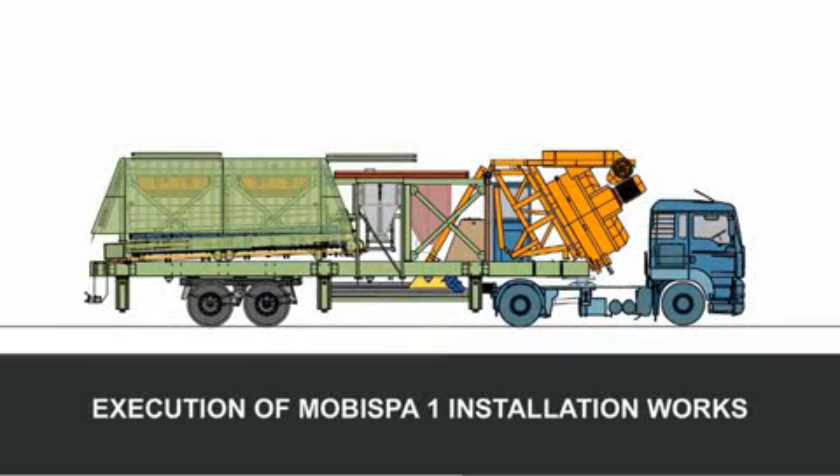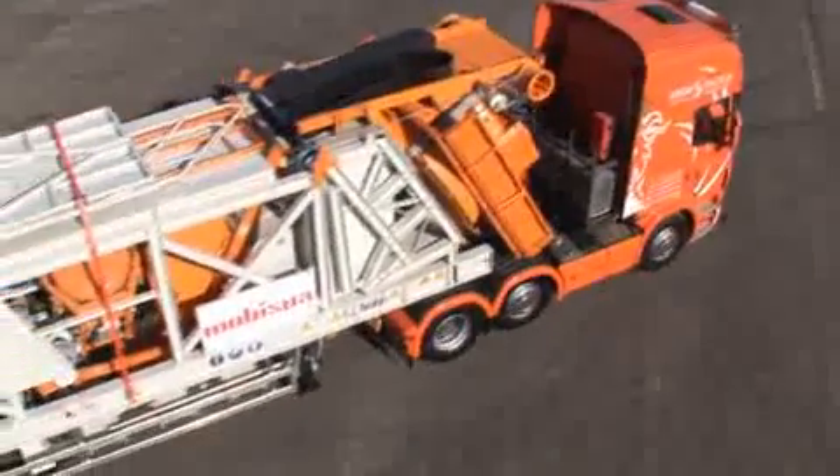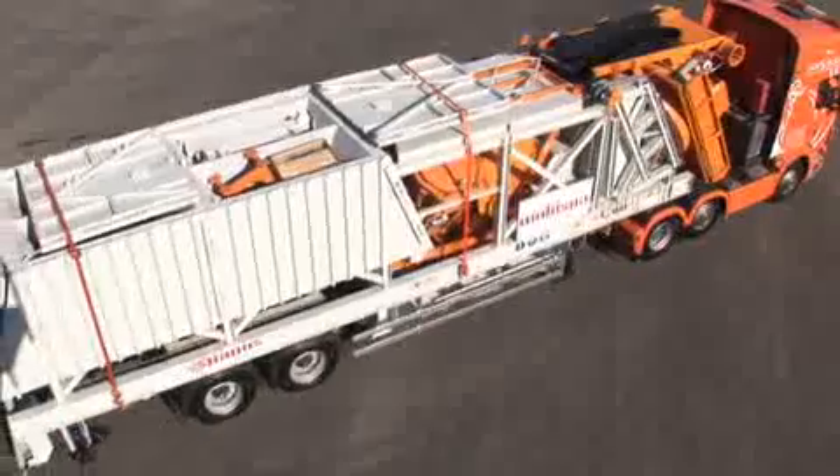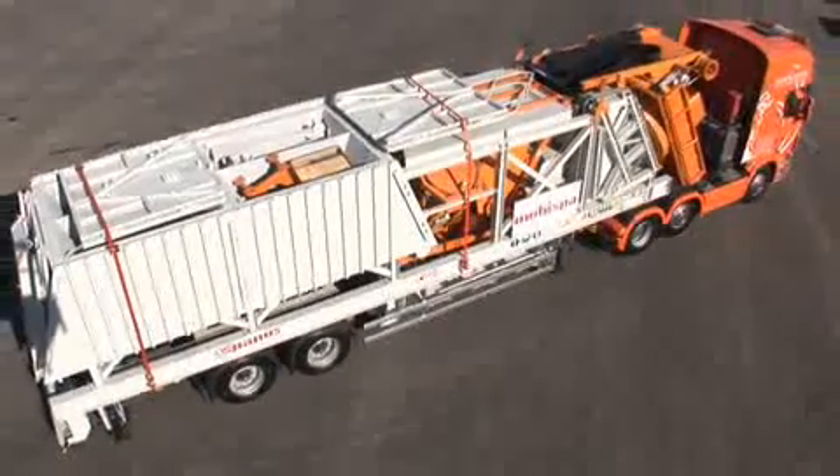Execution of MOBISPA 1 installation works. Place the machine in a temporary location near its final location so that the aggregate's storage compartment panels can be folded out.